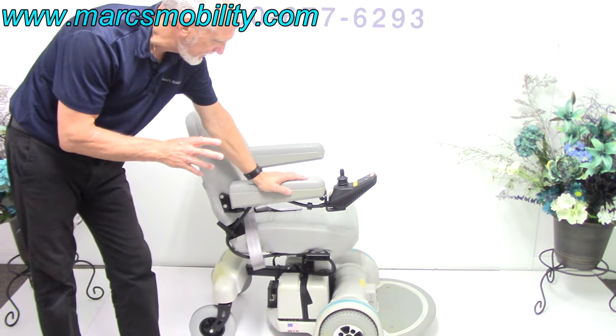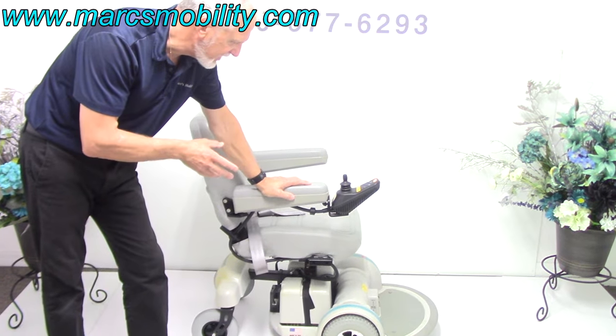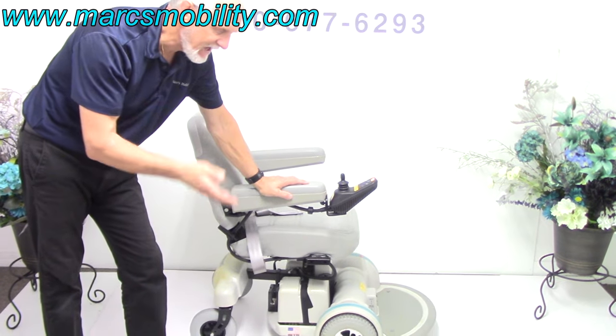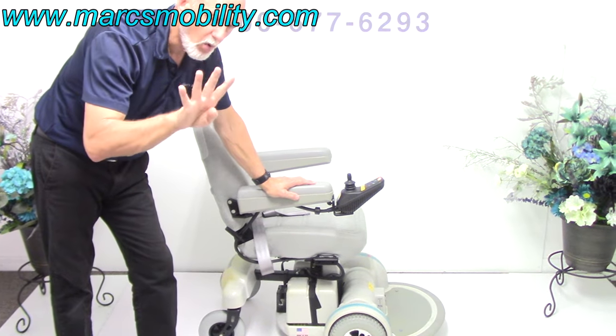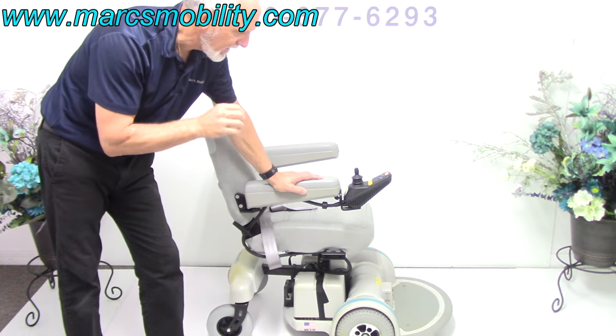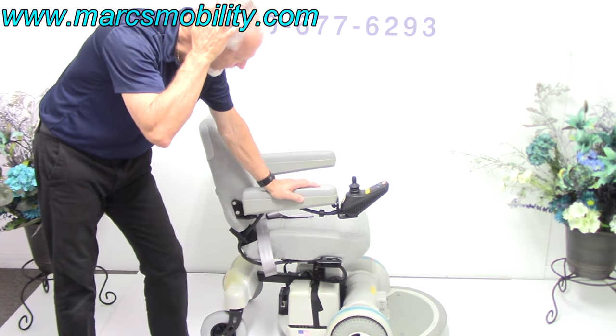This is probably one of the older model chairs I've ever had in here. The only reason I have it in here is because it only has three miles and it has a seat lift. This is the Hoveraround MPV4 — the model before the MPV5.